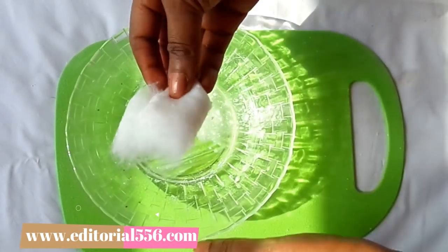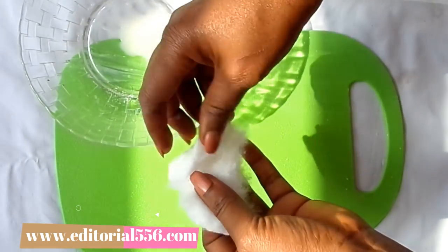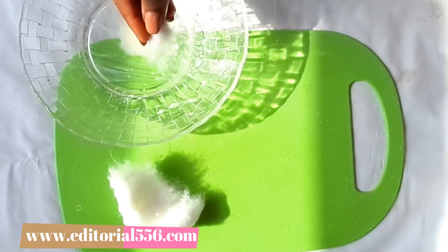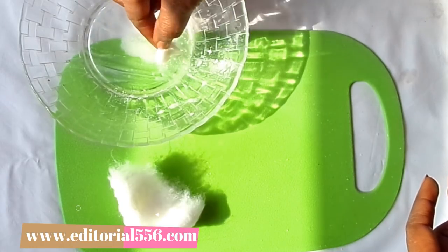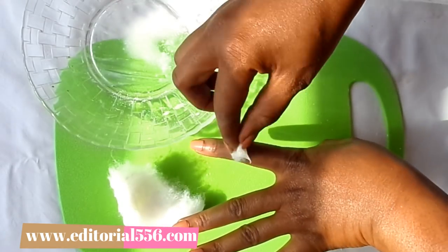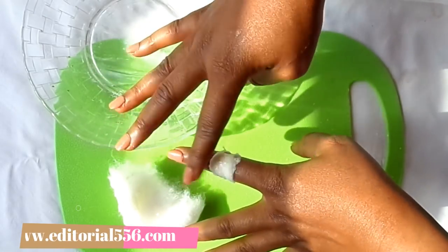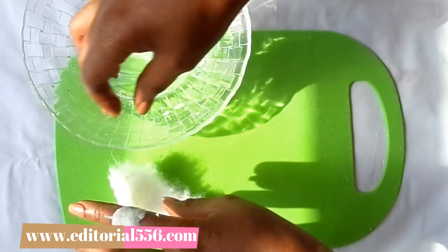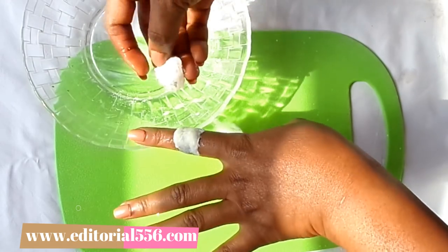For this treatment I'm going to need some cotton wool. I'll cut the cotton wool into little pieces, then dip it into the alum treatment mixture, and place it on the parts where you have your dark knuckles. Make sure it sits really well on your dark knuckles.